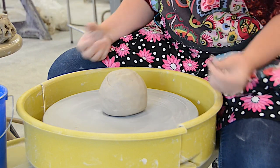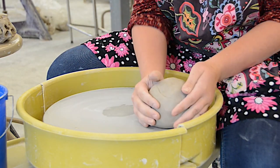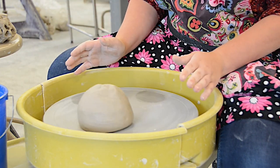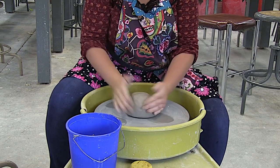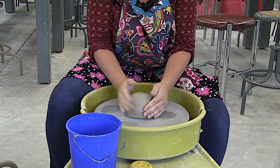The second thing: get it close first. I see some students throw it way off to one side and think that's fine — you're already making your job way harder. Get it in the middle and make sure it's stuck. If the wheel head is wet it won't stick, so make sure it's dry before you put the clay down.